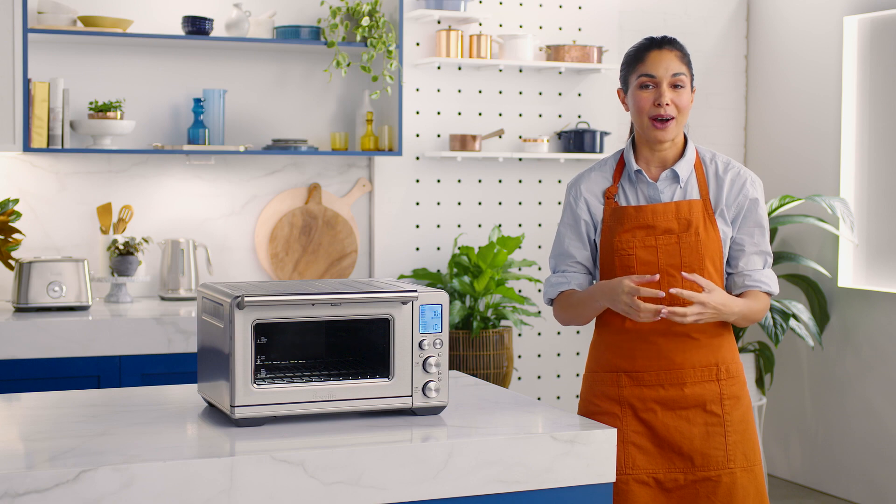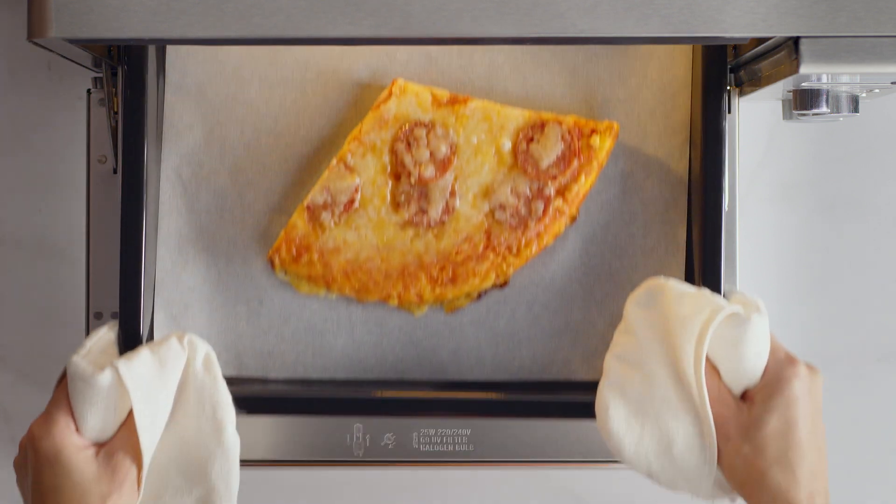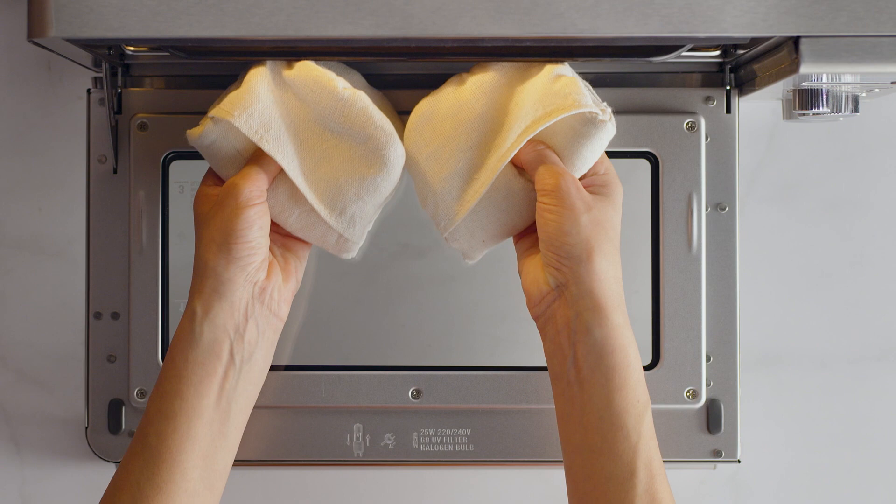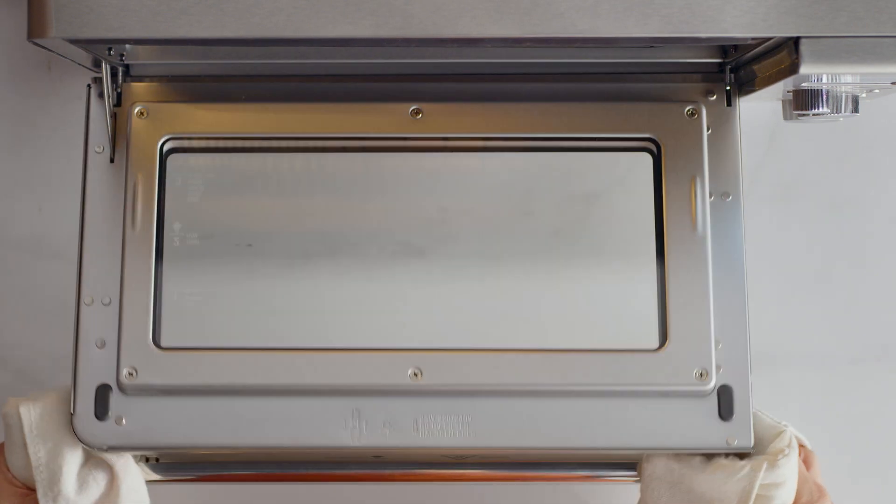Reheat is ideal for yummy leftovers, like pizza, and it'll heat them up without browning or drying them out. And let's be honest, who doesn't love leftover pizza? To reheat, place your food in one of the included pans or dishes, and center the dish on the wire rack to ensure airflow around the food.